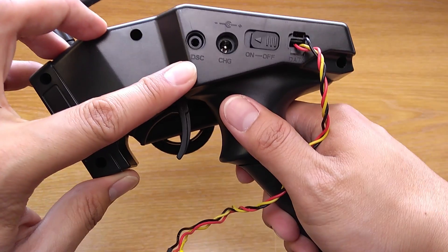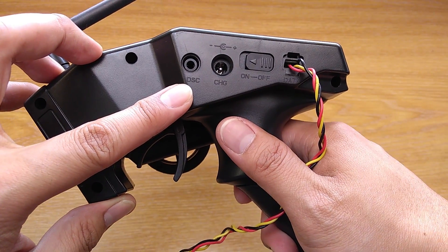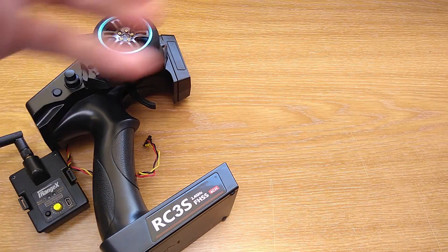I chose to try this with Radiolink first because it has a DSC port and it is easy to mod. Also it has 4 channels, which are needed when using it with Mini-Z. My ultimate goal is to use this module with the Futaba 3PK.